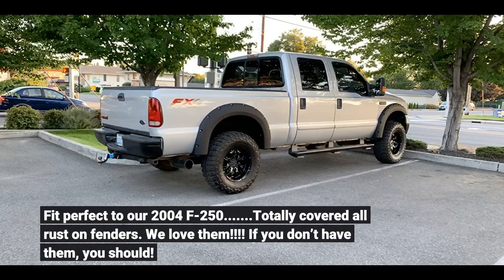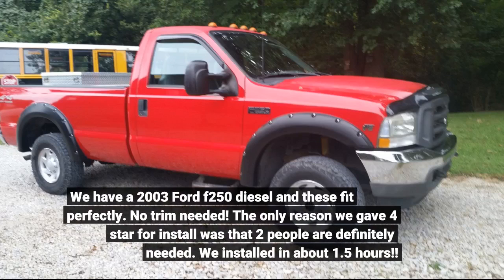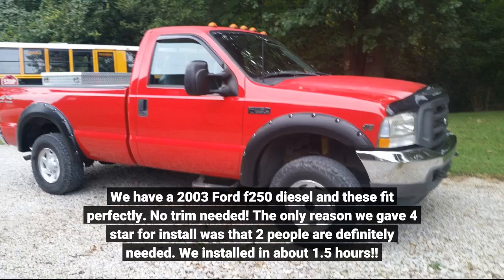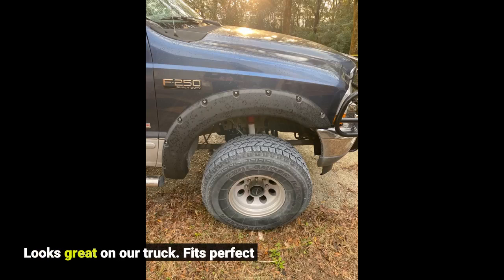If you don't have them, you should. We have a 2003 Ford F-250 diesel and these fit perfectly — no trim needed. The only reason we gave 4 stars for install was that 2 people are definitely needed. We installed in about 1.5 hours. Looks great on our truck. Fits perfect.